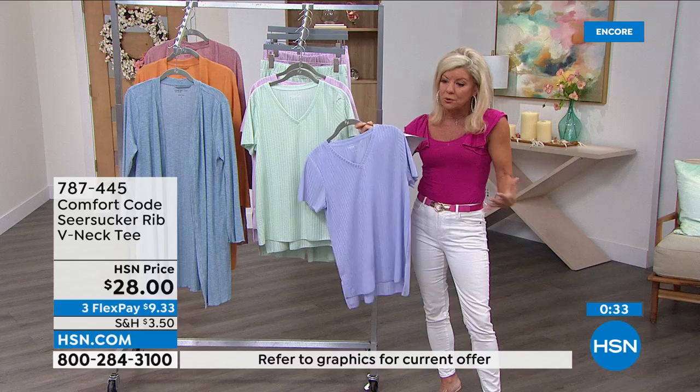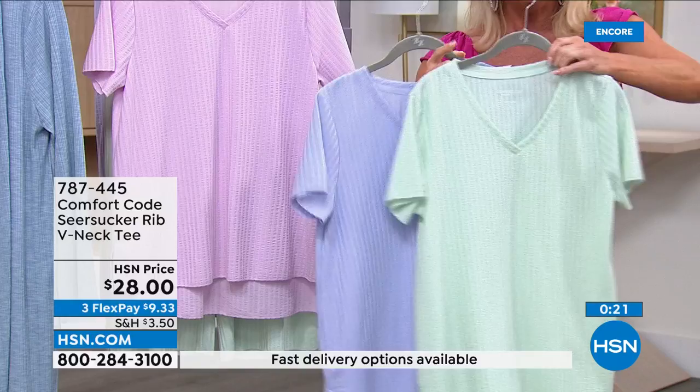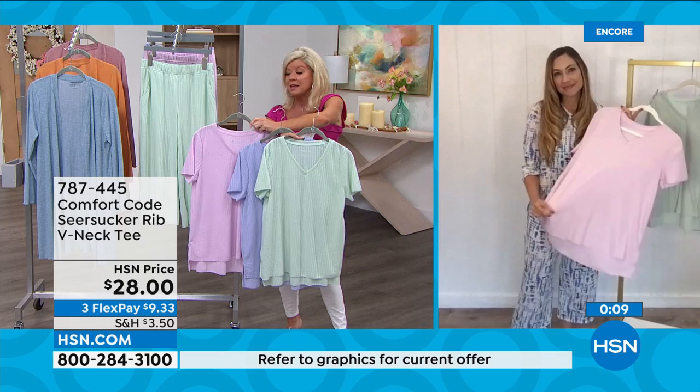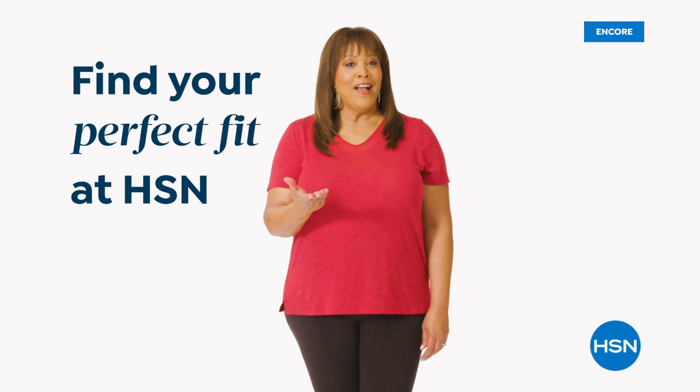The aqua definitely has a minty green undertone — it's a more green aqua. And sweet lilac is that beautiful color exactly like Donna is showcasing — it looks fantastic.